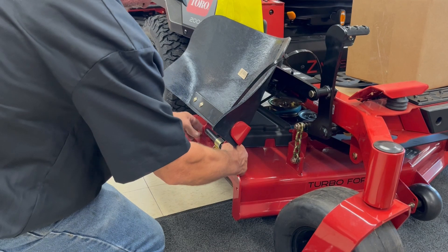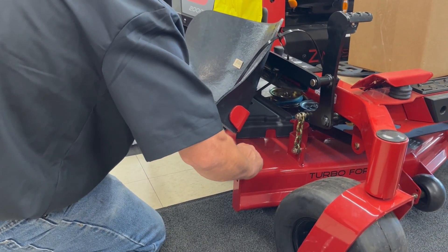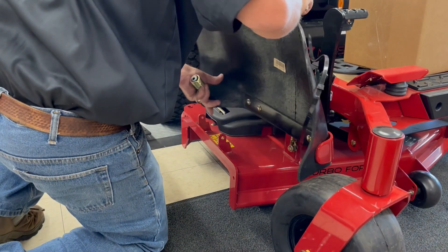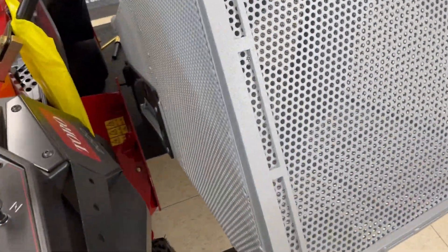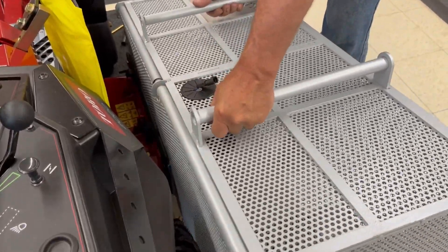First we have to remove the lawn mower's discharge chute. Now we can slip the peg into the hole and let the hooks of the intake plate slide over the lip of the deck.